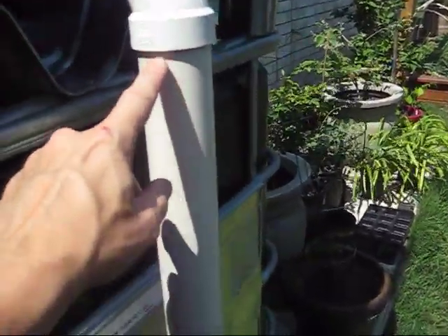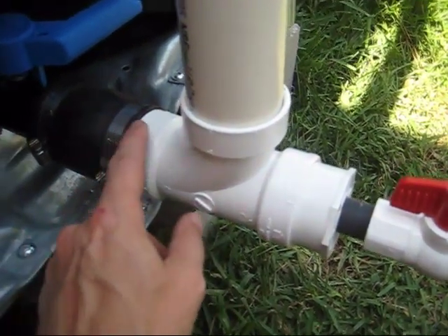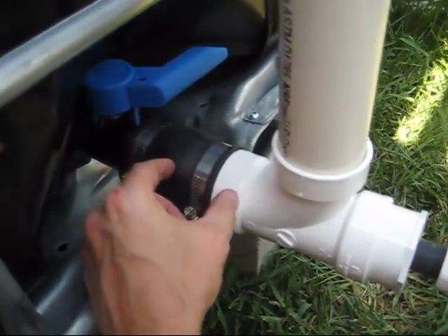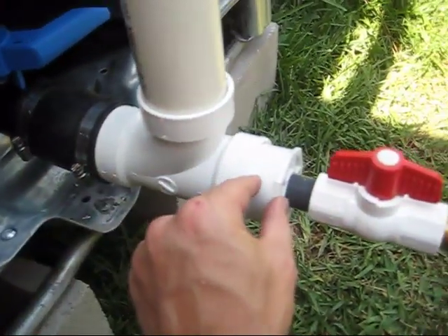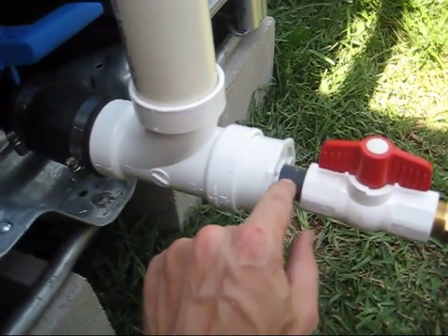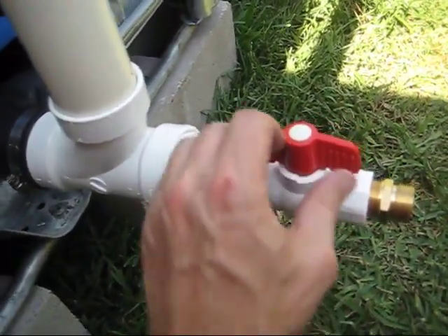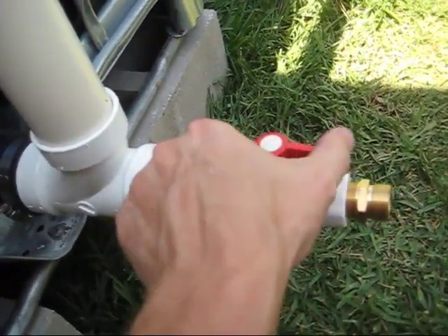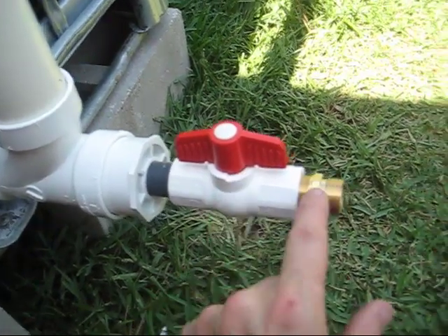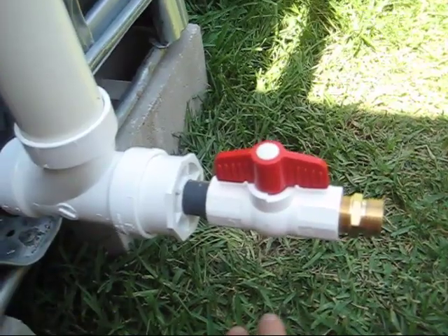This goes down 41 inches to a T. I've got the same two and three-eighths inch piece of two-inch PVC. I've got a two-inch to three-quarter-inch reducer here, the threaded piece of tubing, a high-flow ball valve faucet, and then a brass fitting. That is it, folks. It doesn't get any easier.